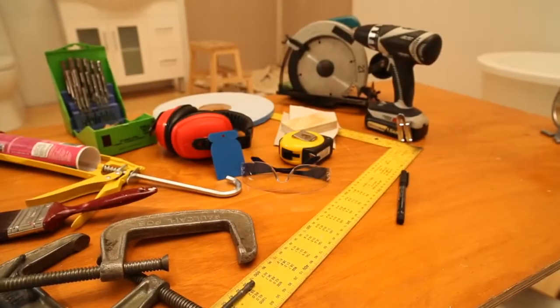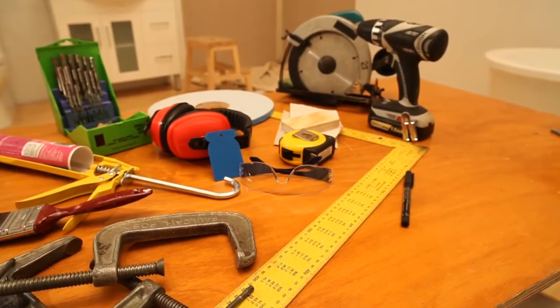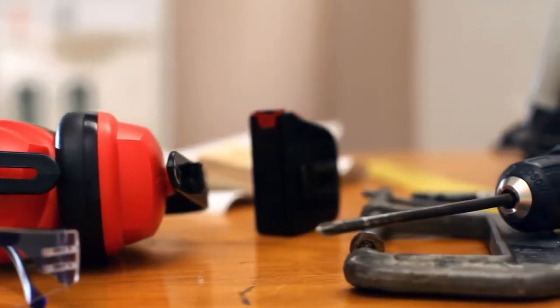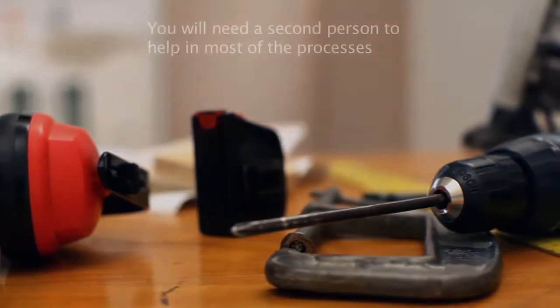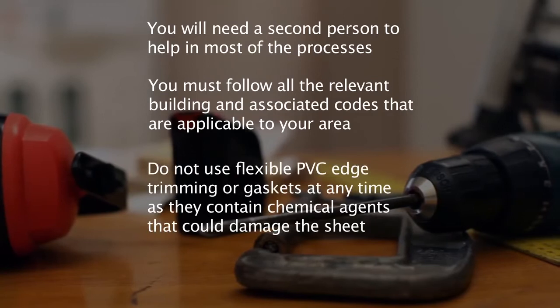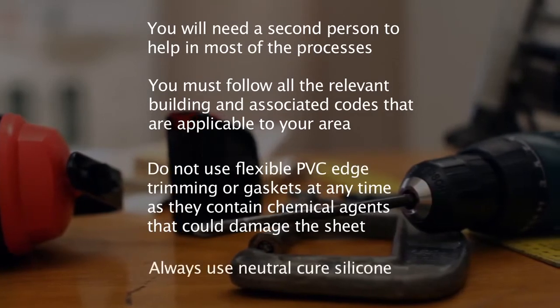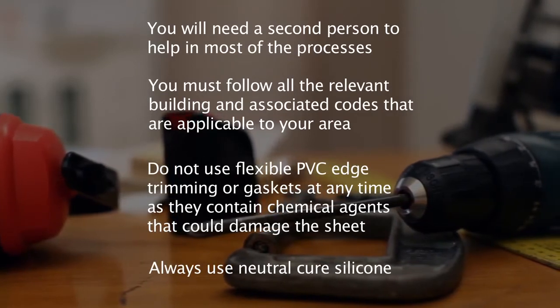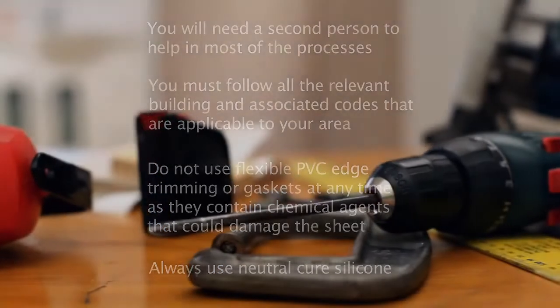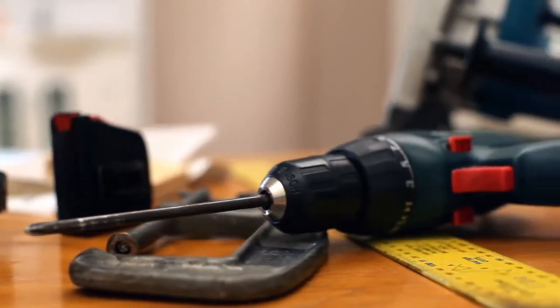There are some standard tools you'll need for preparing and installing Lustrolite. For a detailed list, please refer to the Lustrolite installation guide. Do not use flexible PVC edge trimming or gaskets at any time as they contain chemical agents that could damage the sheet. Please ensure you follow all relevant building processes and codes that are applicable in your area.